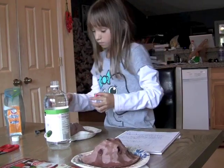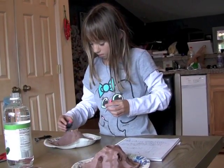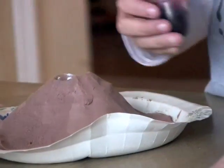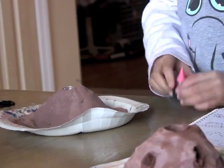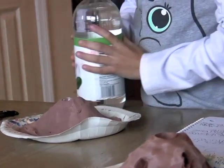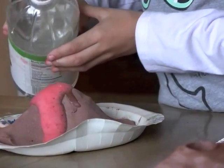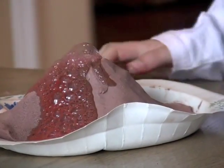Can you move the vinegar so I can see? How many drops of food coloring? One. Two. Now we're going to do the vinegar. There we go, people. Move the vinegar — I can't see. There we go! Good job.